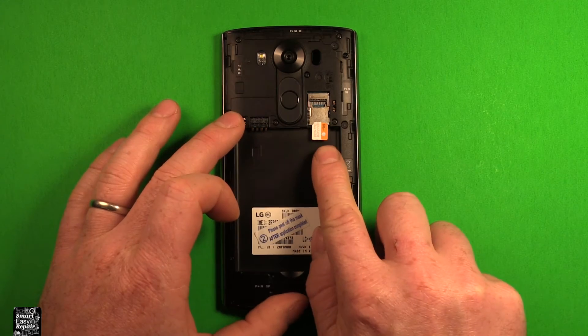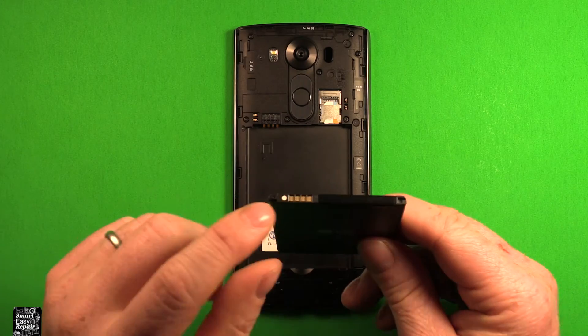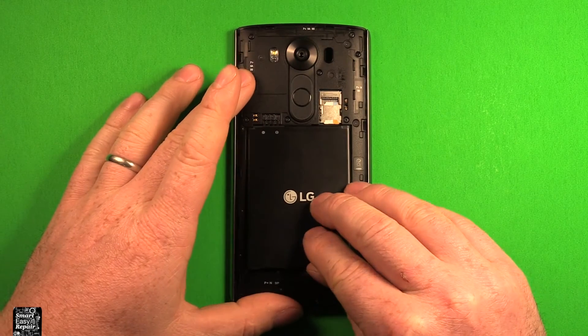To reinstall your SIM card, just get it started carefully, then you can just press it in all the way. Next, grab your battery, line the connectors up right here with these connectors right here, and just set it right down in there.